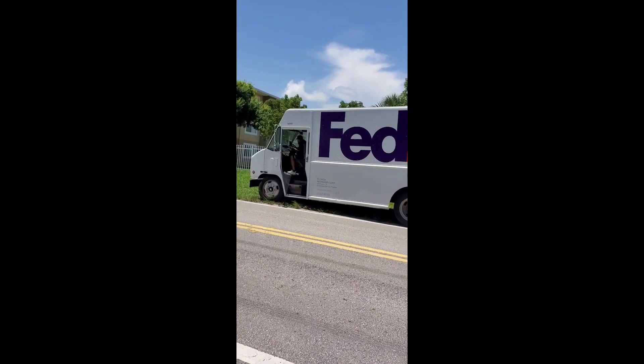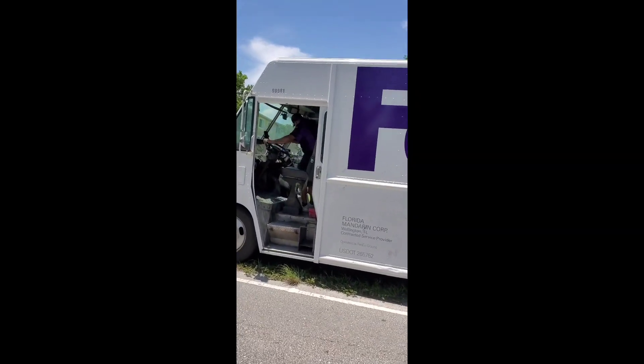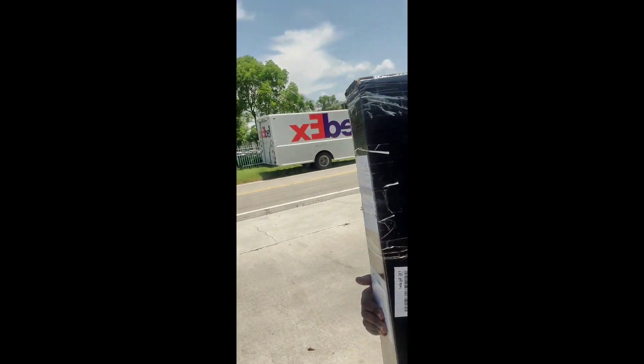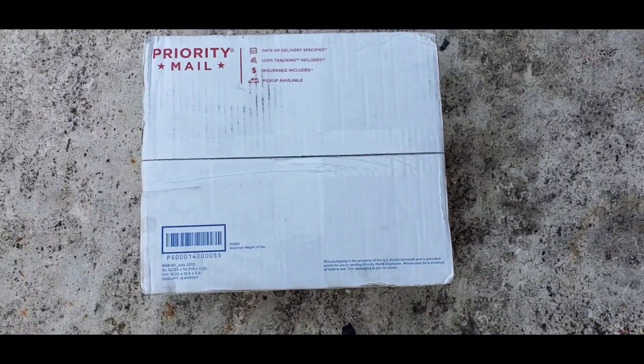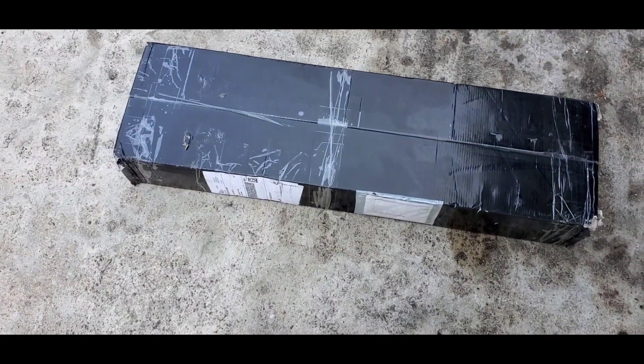Finally got my package — look, FedEx right there, man. Just got my package in, you already know. We gotta put this in the car now. Two boxes, both from Hub City. I'm gonna unbox it right now and show you guys what's inside.